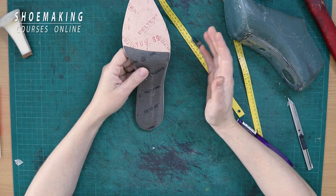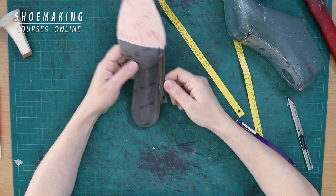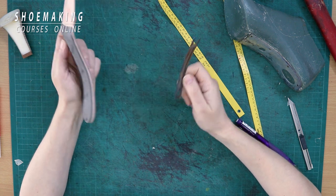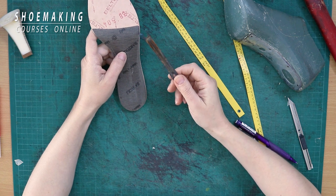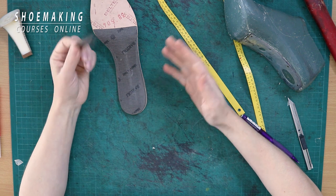Most beginners get confused about where to place the steel shank inside of the insoles, how to place it, and how to change the shape of the steel shank. Right now in this tutorial, I will talk about it. First of all, maybe many of you ask yourself: what is the steel shank and why do we need it?